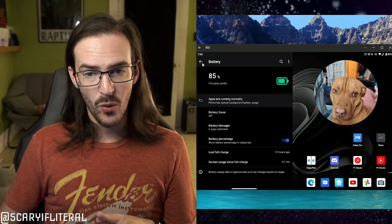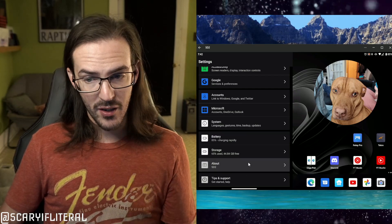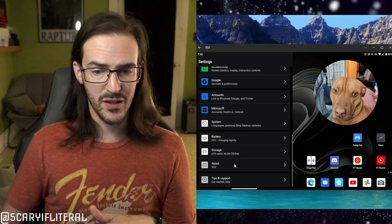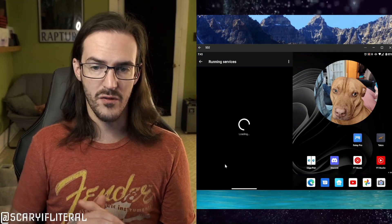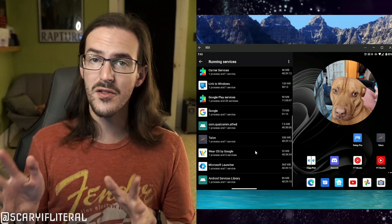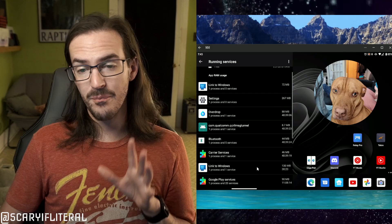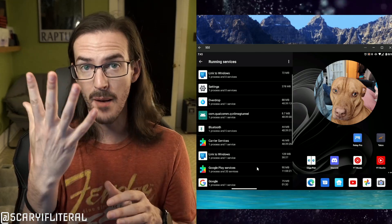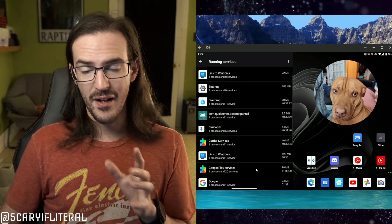If nothing jumped out at you, move on to the next step. We need to have Developer Options enabled. Go to About, scroll down to Build Number, and click it a bunch of times until it says 'You are a developer.' Then go back, into System, and you'll have Developer Options. Once there, look for Running Services and click that. Scroll through these — these are apps running right now — and see if anything looks weird. Also just watch the screen for a little while because you'll occasionally see apps pop up, do something, and leave.